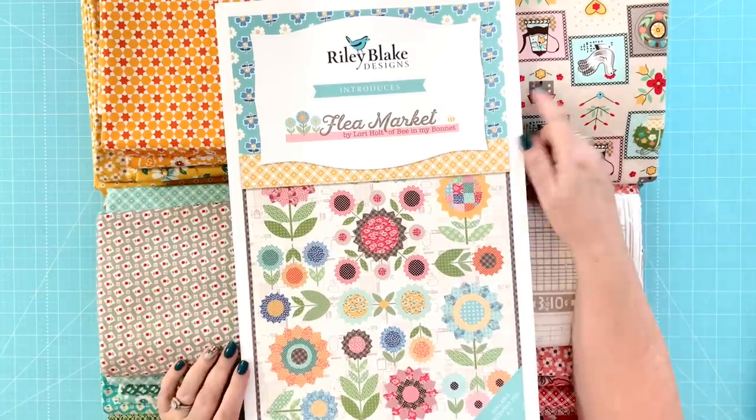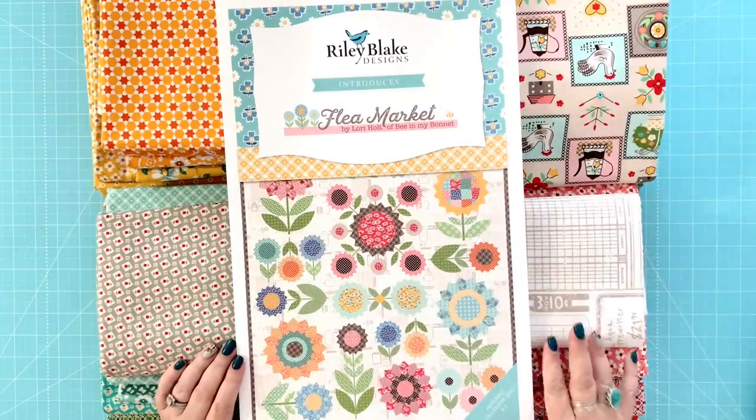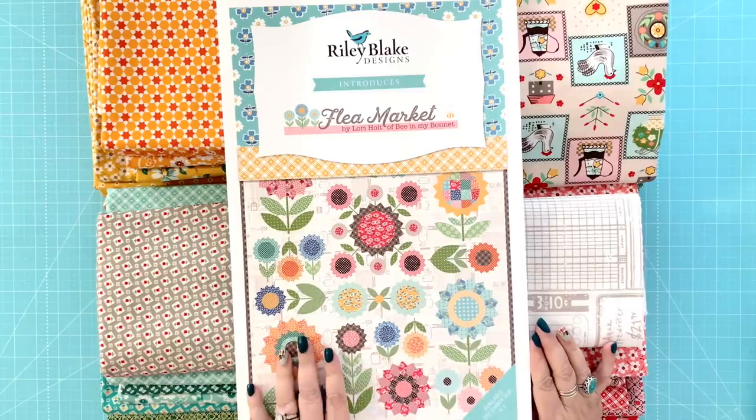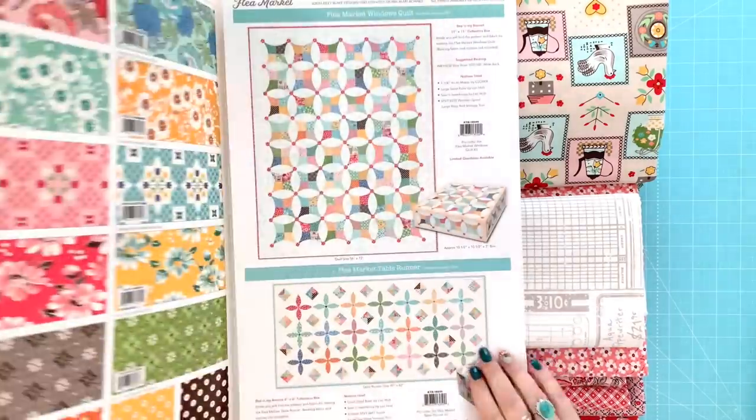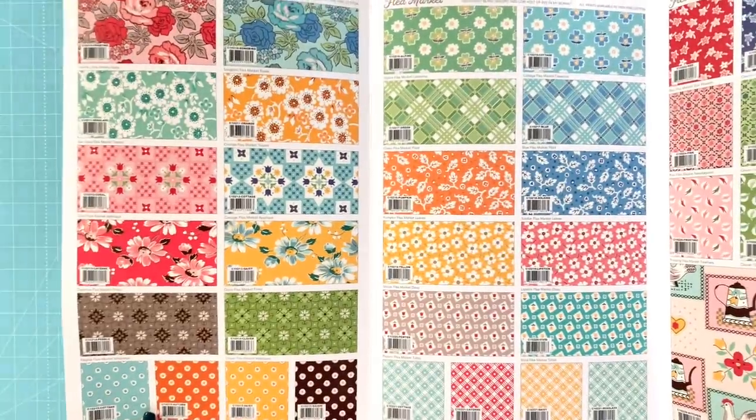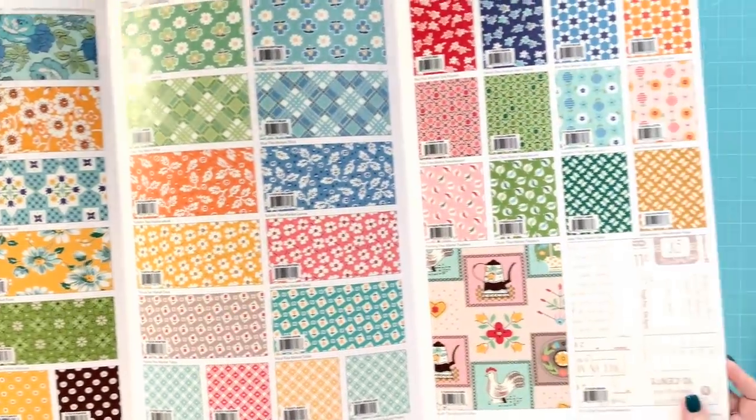Okay, so now I'm back with Flea Market and I've got the Flea Market storyboard here. This is the sew-along quilt, Flea Market Flowers, that we'll be doing. But I want to show you the fabric first. Here are the fabric prints in Flea Market.